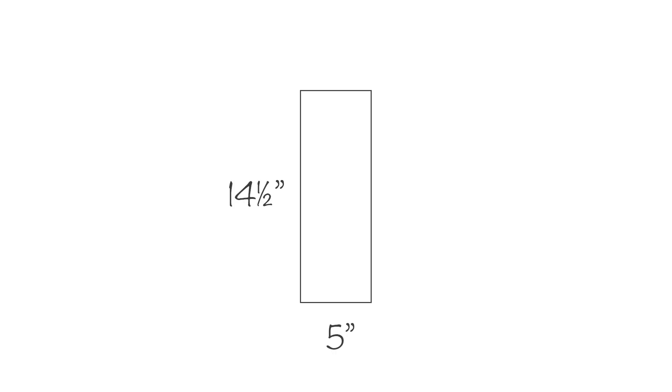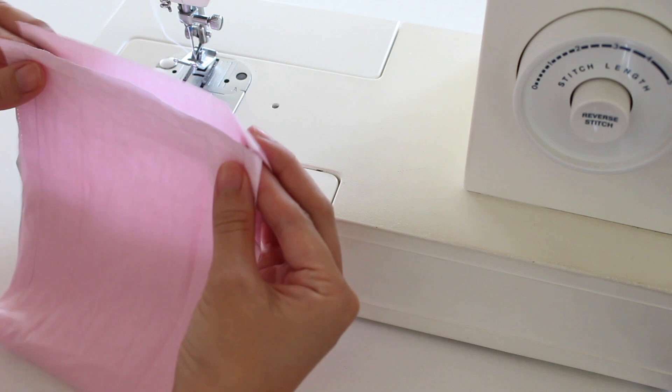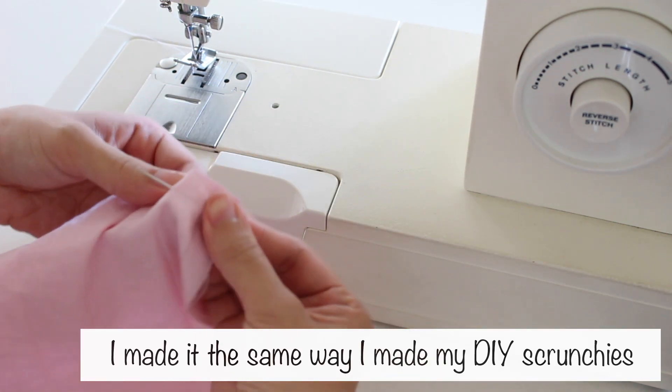To make the band, I cut a 14.5 inch x 5 inch strip, with a 1.5 inch seam allowance around it. You could just fold over the seams on the sides and add velcro to connect the ends, but I made my band the same way I made my DIY scrunchies, with the exception of adding elastic.